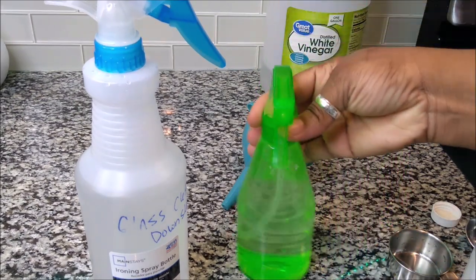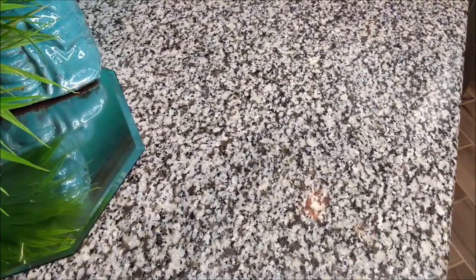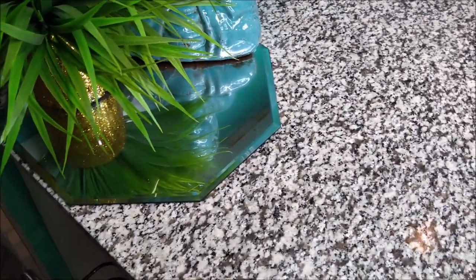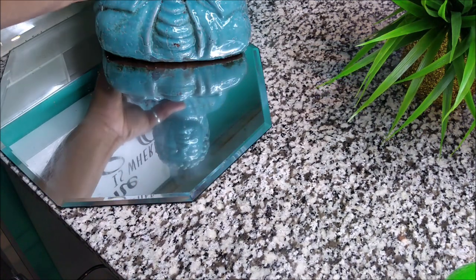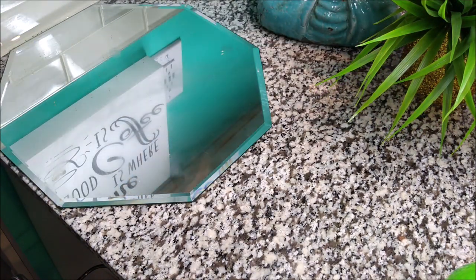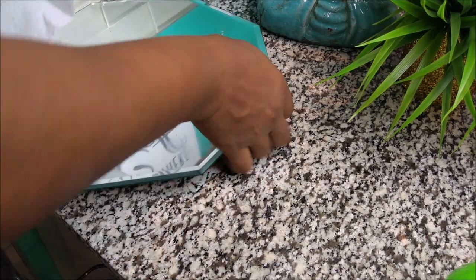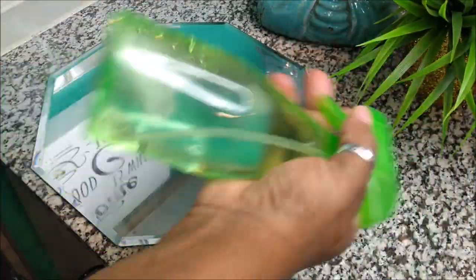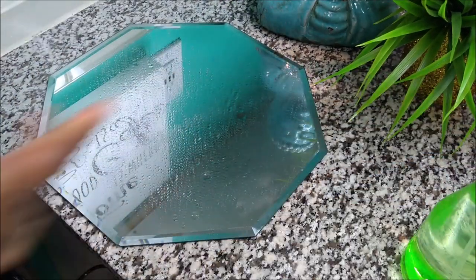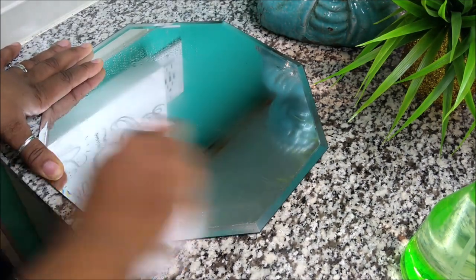I'm about to show you how good this stuff works on a greasy surface. Over here is the little corner where I usually have the deep fryer and stuff sitting, and a lot of times this little mirror here gets really disgusting. My husband wipes it with a napkin, but it technically is not getting clean like it should be. I'm going to grab some napkins and show you how nasty and greasy this is. I'm going to spray just a couple drops and show you how well this stuff works.